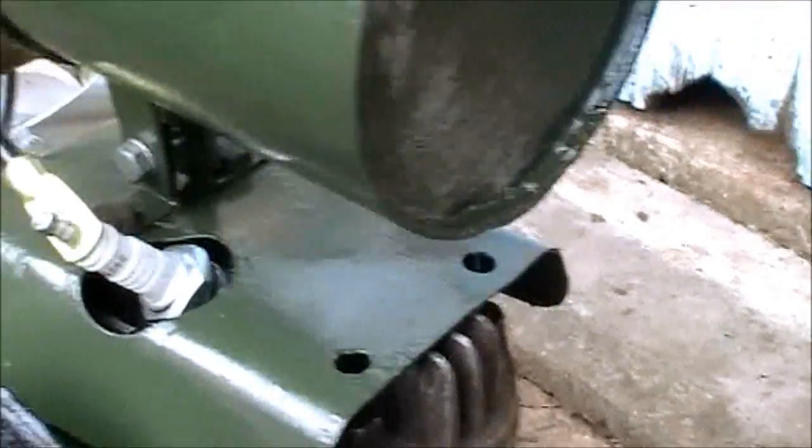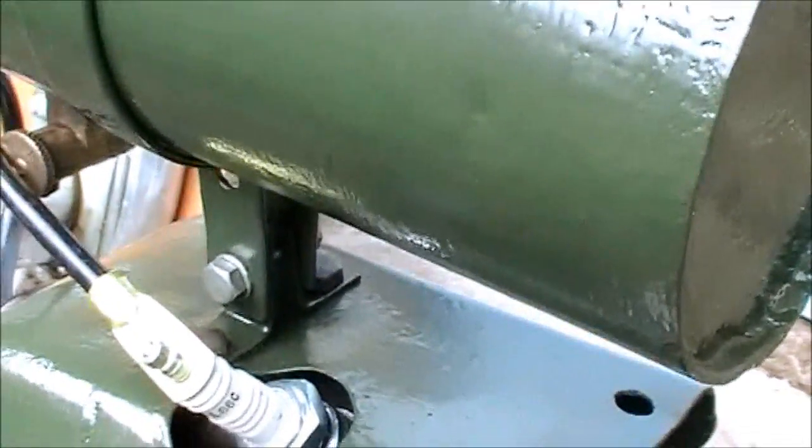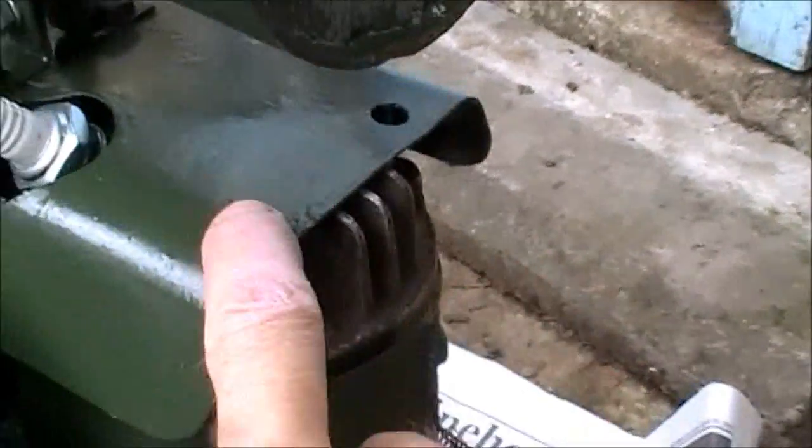I'm going to have to sort something out — I need to make a support for the rear of the tank, because I don't think one bracket there is going to support it sufficiently. It is fairly solid but I'd rather try and sort something out and connect something up to here.